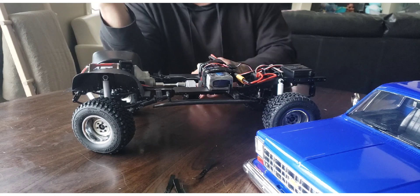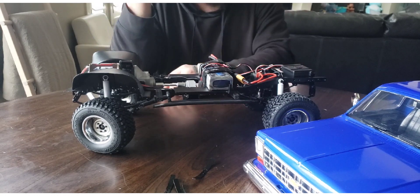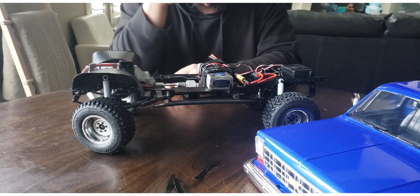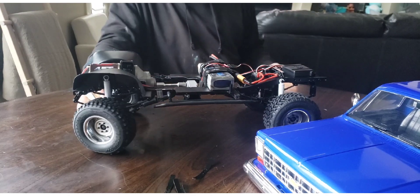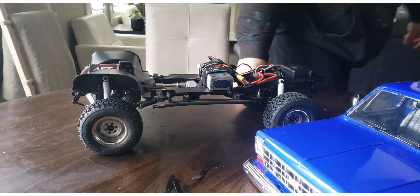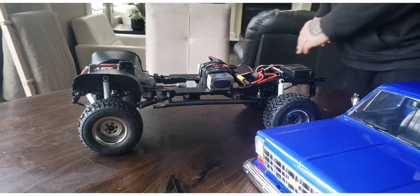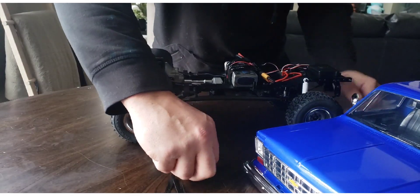It might be a while before I do that because I could buy another crawler for that money. It sounds insane but people are doing it — I didn't know it was an option and got super excited. I researched it and yeah, it's expensive. Some people spend money on different things — this is my thing.